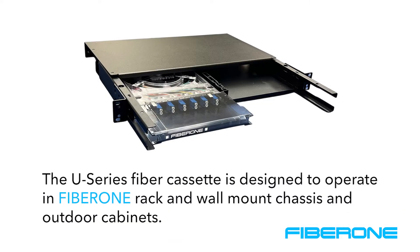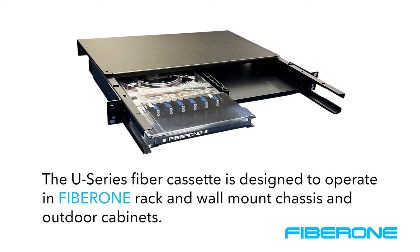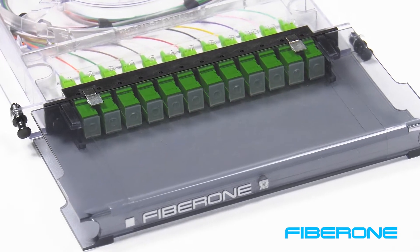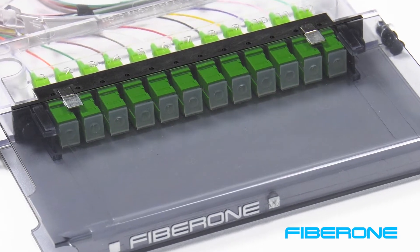The U-Series Fiber Cassette from FiberOne is designed to operate in FiberOne rack and wall mount chassis and outdoor cabinets. Each cassette can terminate up to 12 connectors and can be spliced in the field or supplied as an assembly with pre-terminated stub cable.